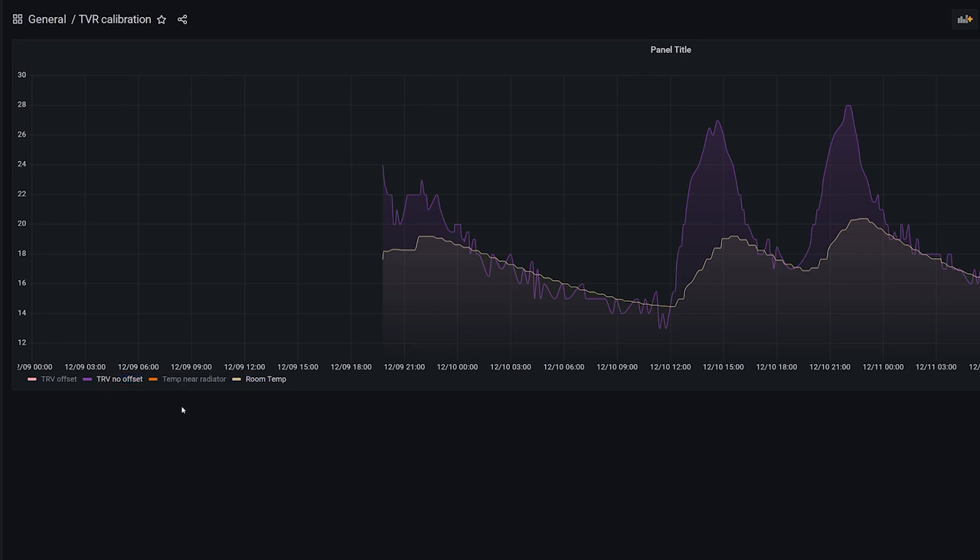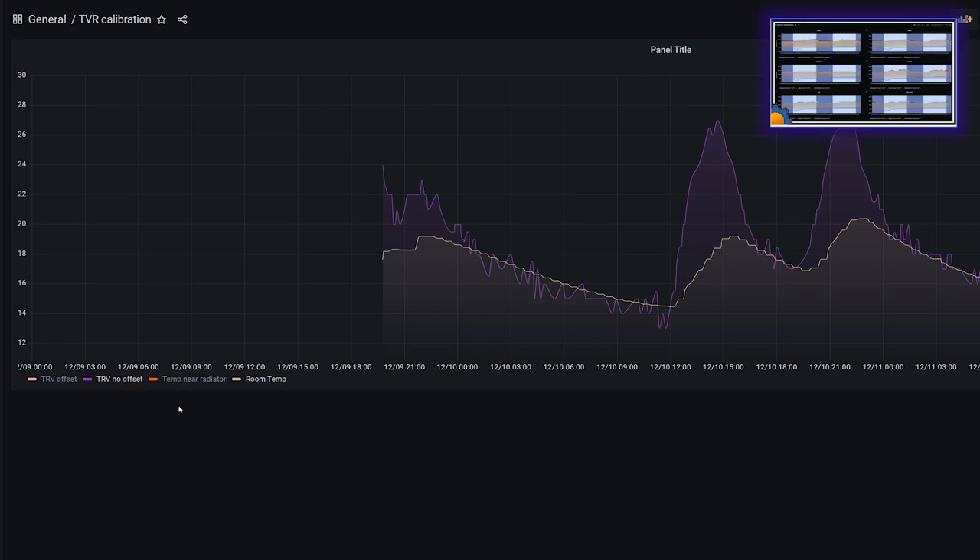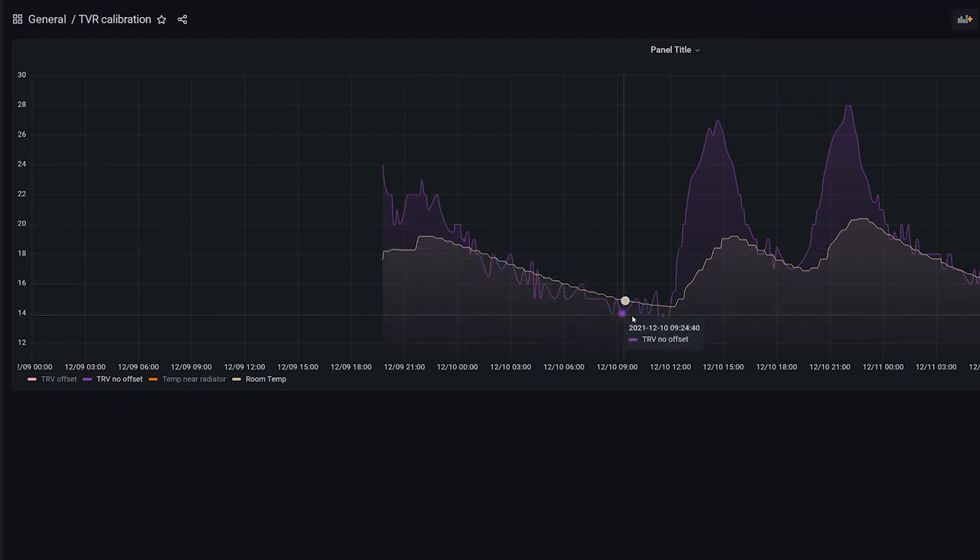I'll also have another sensor in the room indicating the overall room temperature — something I will strive to calibrate against. This is my room temperature over the last couple of days. If I add the TRV without offset, each time the radiators aren't working it's pretty much on point with small deviations. But when the temperature rises because the heating is enabled, you can see a massive spike — it's probably misreporting about 6 to 8 degrees.